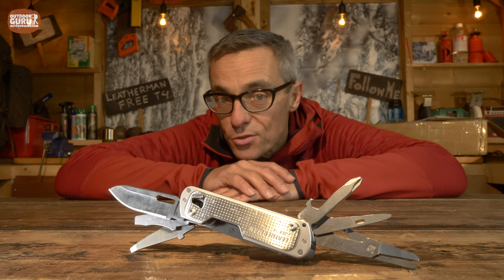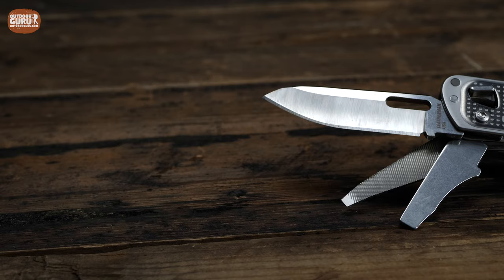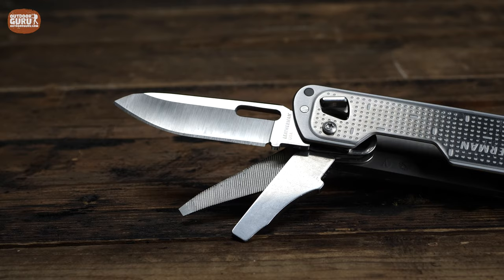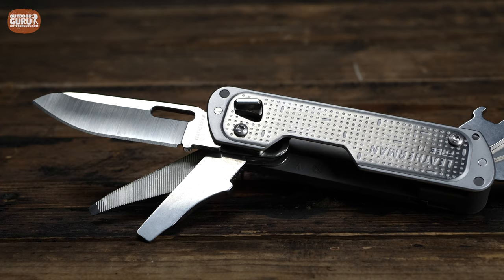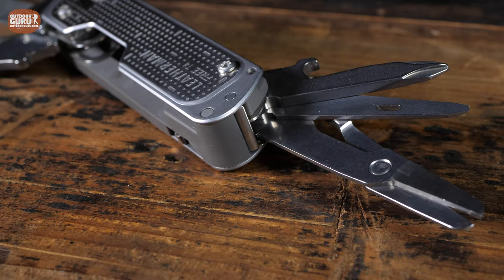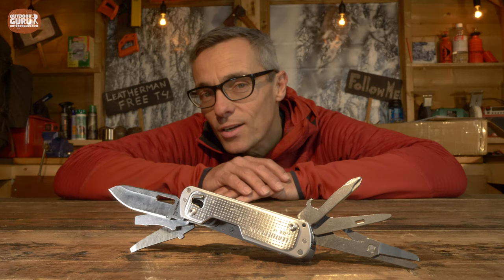Like I said in my introduction already, it is a thing of beauty. So let's spend a few seconds just looking at it. Now I think we can all agree — it is a thing of beauty — but is it any good?